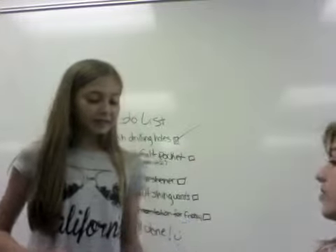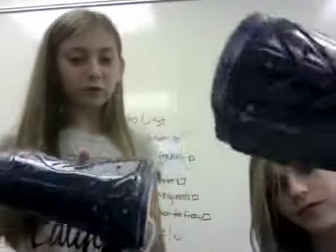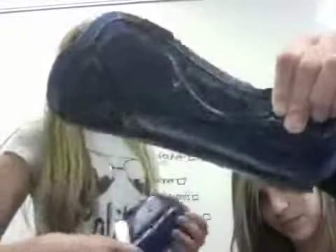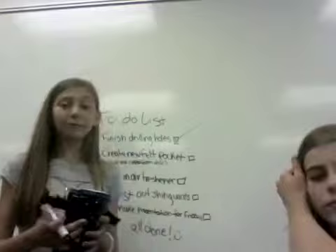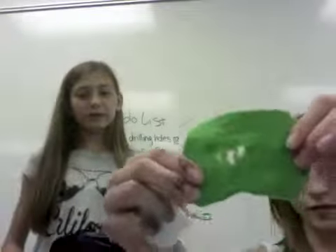Hi, so today what we did is we finished drilling our holes. As you can see, here's the holes and there's those holes. But we had a really big problem while drilling — we forgot about our felt, and it drilled a big hole in it.